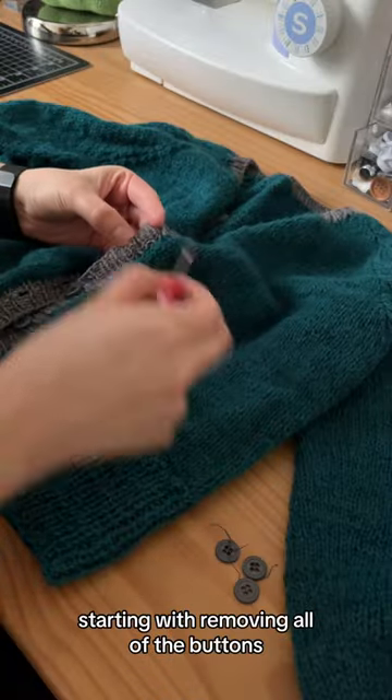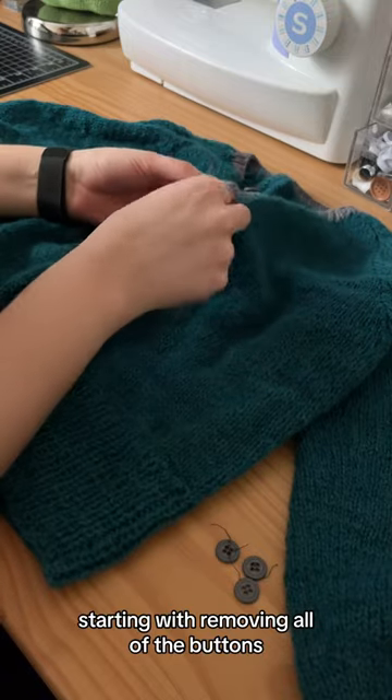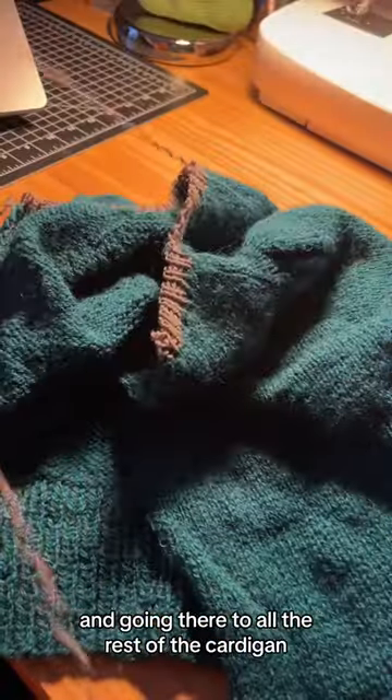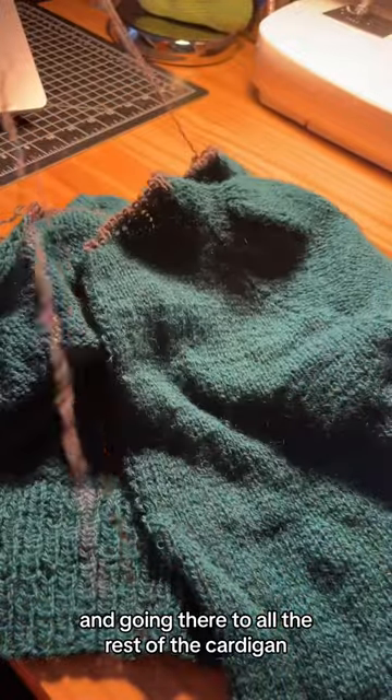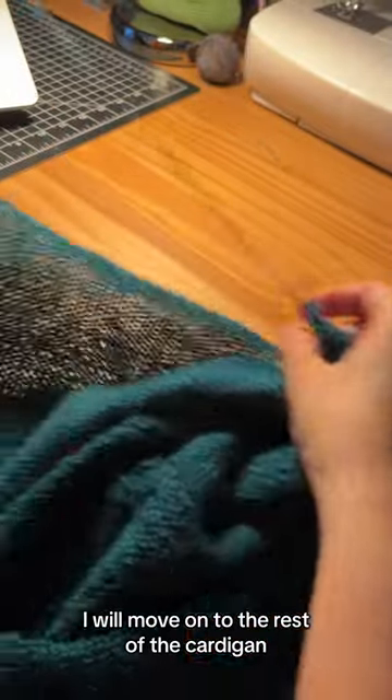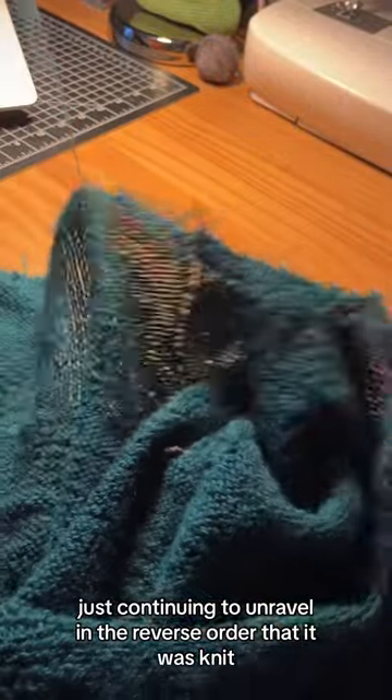Starting with removing all of the buttons and going in reverse order, I'm unraveling the last part that I knit, going through all the rest of the cardigan. Once I'm done with the gray yarn, I'll move on to the rest of the cardigan, continuing to unravel in the reverse order that it was knit.